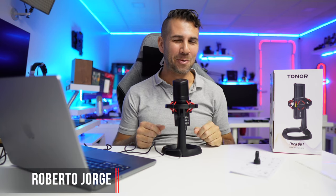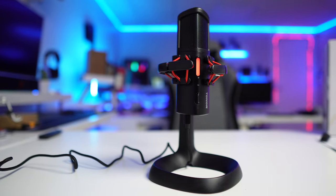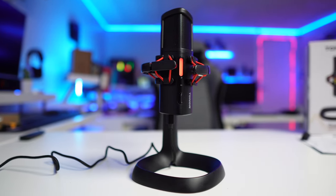Hey guys and welcome back to another video. Hope you are okay on that side of the screen. Today we are with the latest microphone from Toner — this is the Orca 001. Link down below just in case you want to check that out, because the price is really interesting for the quality that it gives.